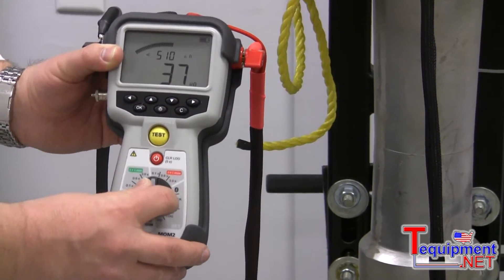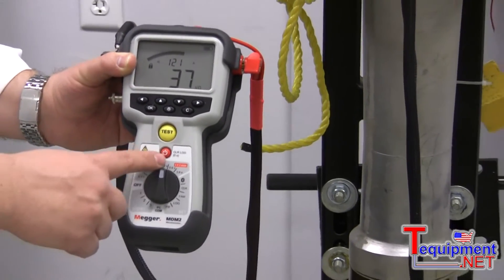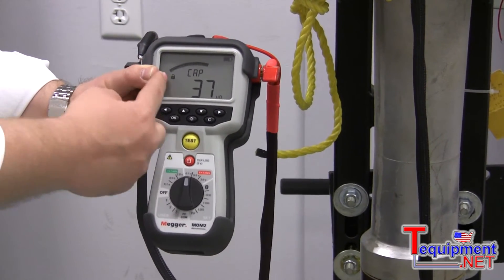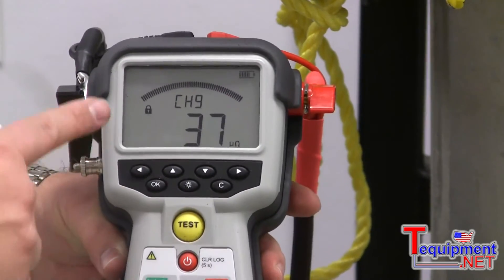I can also ask the unit to give its maximum power, and by doing that I can go to the red area, when I add the max current for the same measurement. In order to do that, the unit is charging itself — cap charging — and I'm locked.